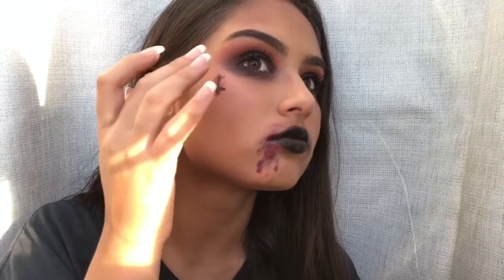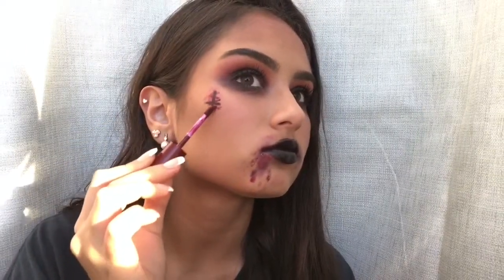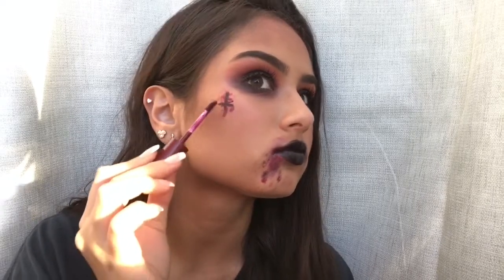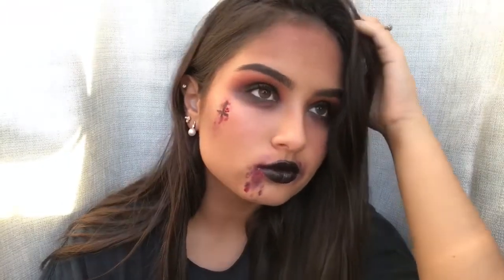And there you have it — this is the completed glam devil makeup look. I hope you guys liked it. If you want to see more videos from me, let me know in the comments down below. Comment, subscribe, do whatever you have to do. I'll see you guys in my next video.